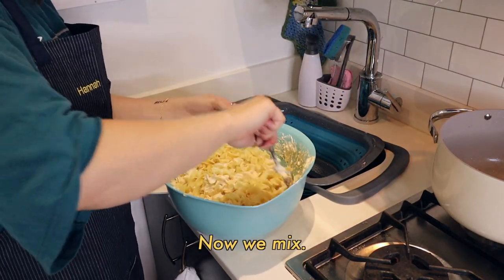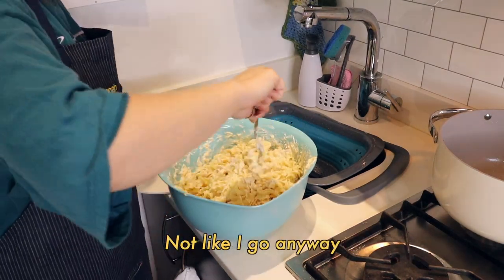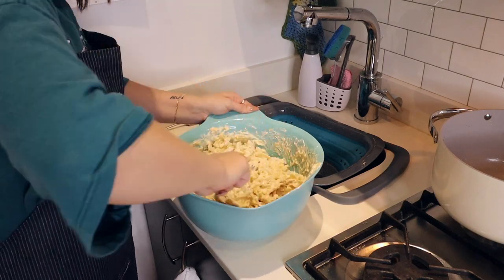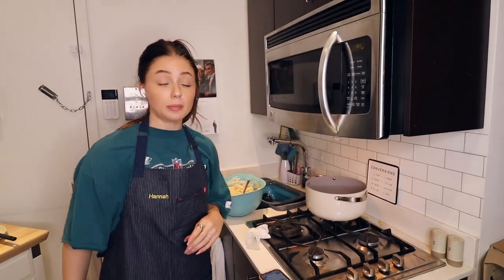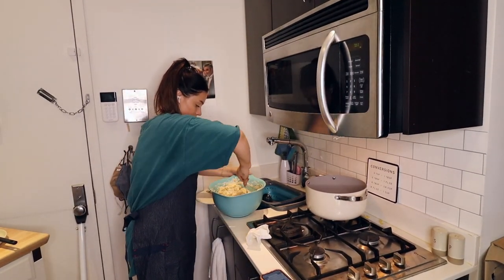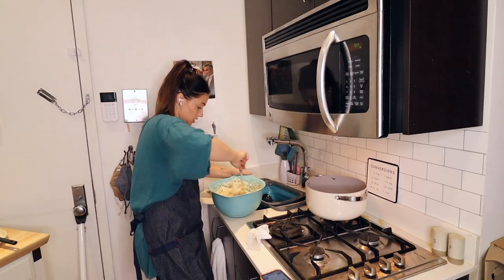Now we mix. Like, this is an arm workout, you guys — I'm not even gonna lie. Like, who needs the gym? Not like I go anyway. Next step is to put as much of this stuff as possible into a 9x13-inch baking dish.